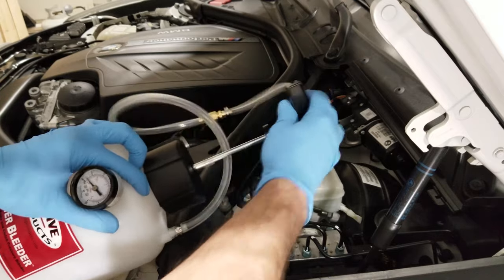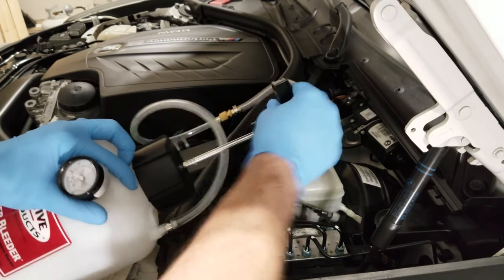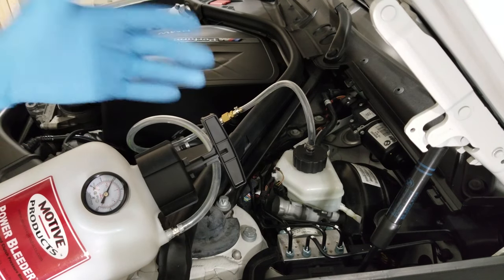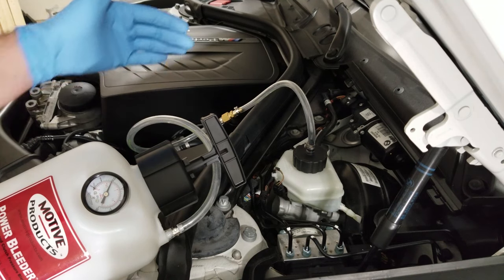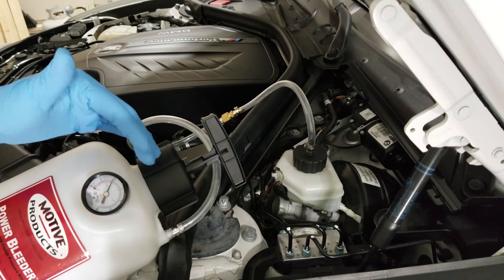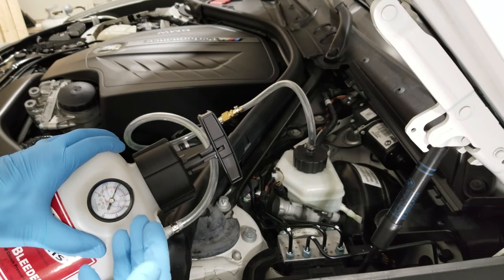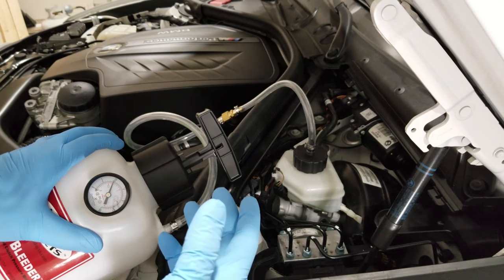Now we just need to pump this up to 10 psi and let it sit for a minute. I'm watching this to make sure it doesn't lose any pressure while sitting here. You may already hear some hissing — if you do, just listen to where it's coming from and address the problem. This has already been sitting for about five or six minutes, still right at 10 psi. It's not leaking, we can move on to the next step.